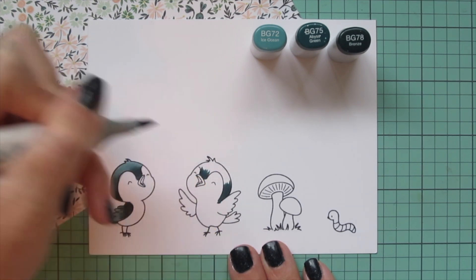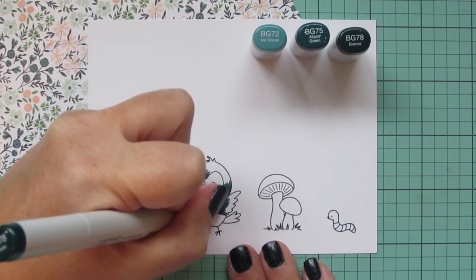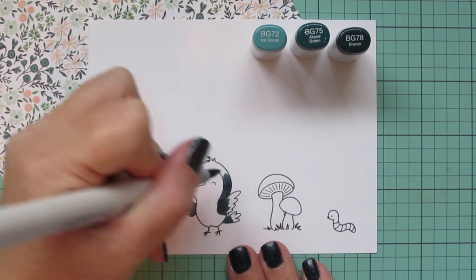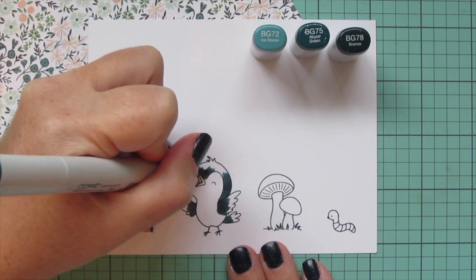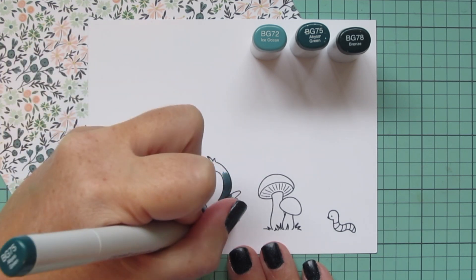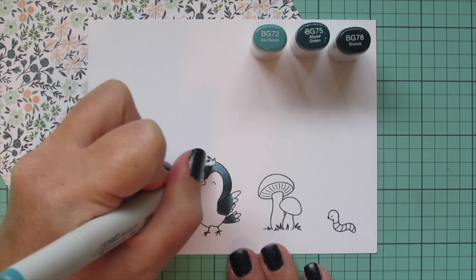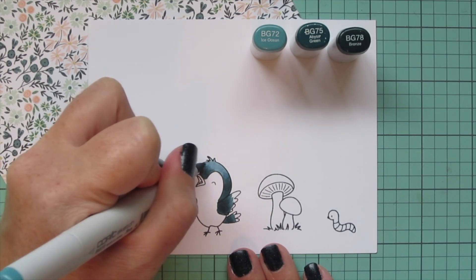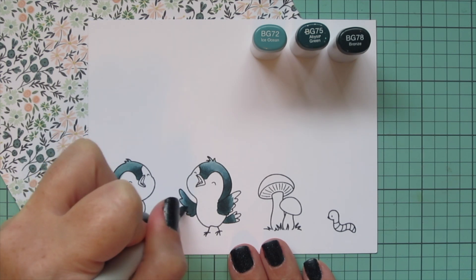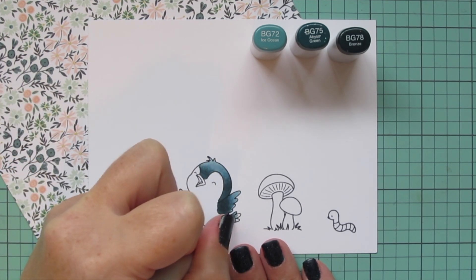I'm moving on to my second little bird and I'm going to color this one the same, keeping that darkest shade closest to the body. I want the rest of the body to be a different color, so I'm just doing the wings and the head with these darker shades. I've never used these tones for birds before, but I get a lot of birds in my backyard that are this really deep shade of green — when the light catches them they're almost like a blue-green. I think they're called grackles. The ones in my yard look a little darker, but I didn't want to go super dark on the card especially with that patterned paper being mostly pastel.